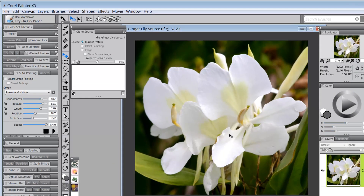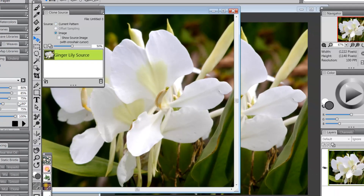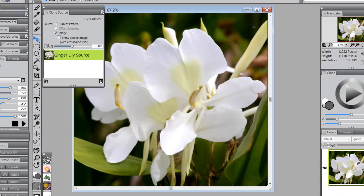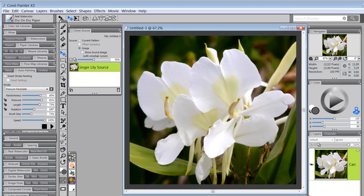The first thing I want to do is create a clone. I'll go to File and instead of Quick Clone I'm going to use plain Clone. Once the clone image pops up I can close the original. The reason I did it this way is because I want this image in my clone — Quick Clone as I have it set up would wipe the image away and leave a blank canvas, but I want to use this image later.